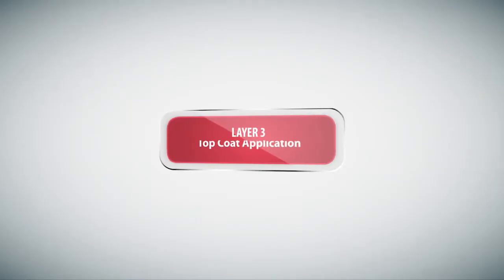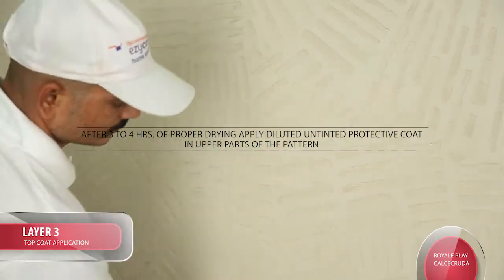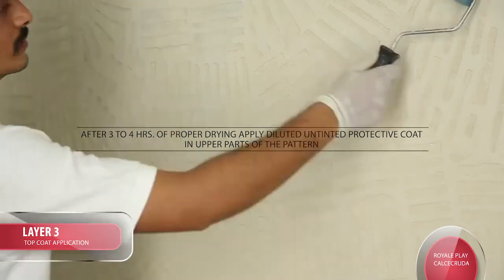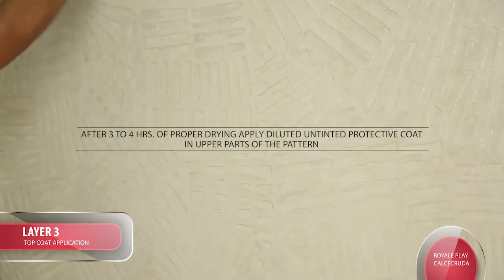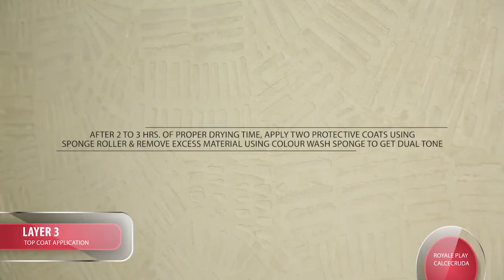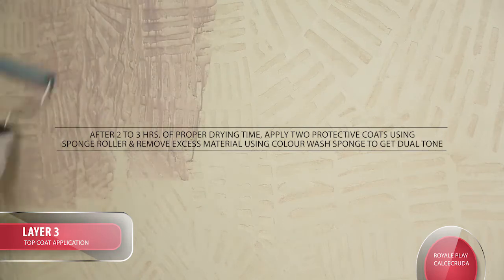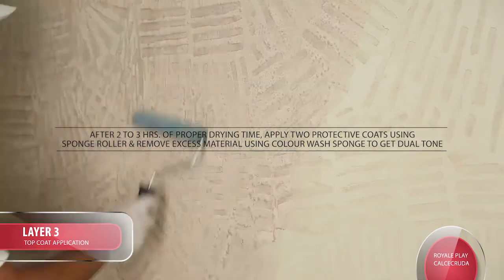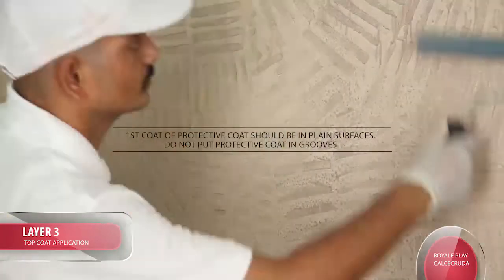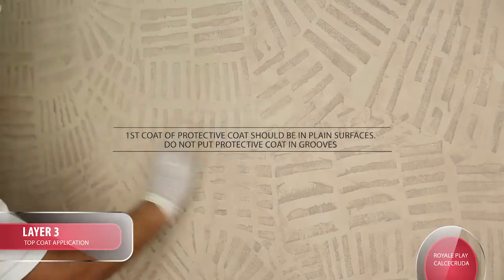Layer 3 Top Coat Application: After 3-4 hours of proper drying, apply diluted untinted Protective Coat in upper parts of the pattern. After 2-3 hours of proper drying time, apply 2 Protective Coats using Sponge Roller, and remove excess material using a Color Wash Sponge to get a dual tone. Tip: 1st coat of Protective Coat should be on plain surfaces; do not put Protective Coat in grooves.